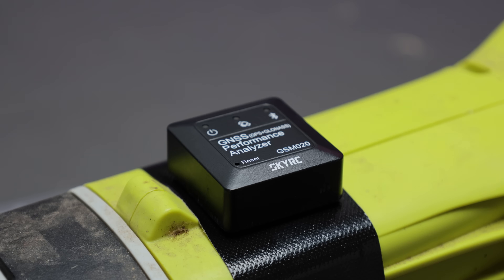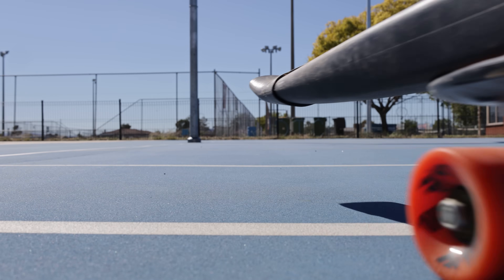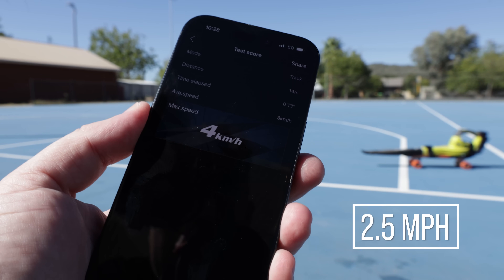But what about thrust? I strapped it onto a skateboard and used a GPS unit to measure its speed. Unsurprisingly, it barely managed a walking pace.